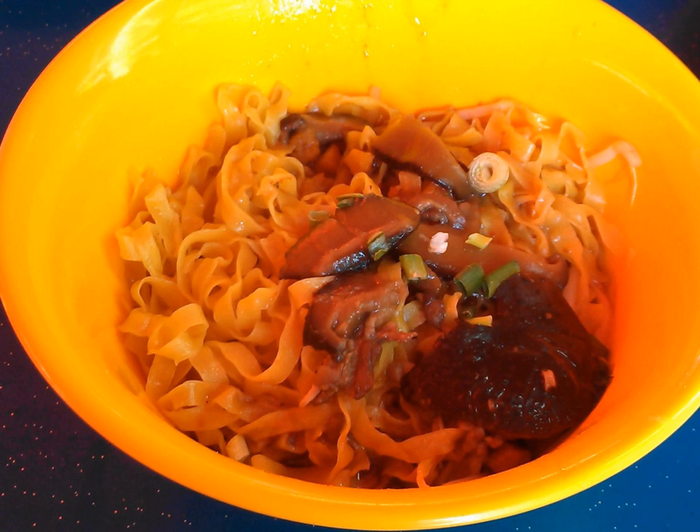Oil, traditionally lard, ensures a smooth texture in the noodles, although vegetable oil is sometimes used as a healthier though less tasty version. Vinegar is added for its sourness, and diners may specify how much vinegar is used.